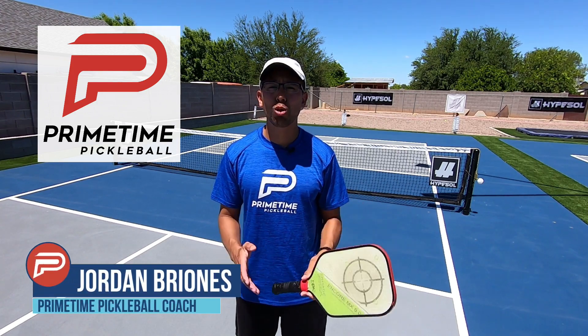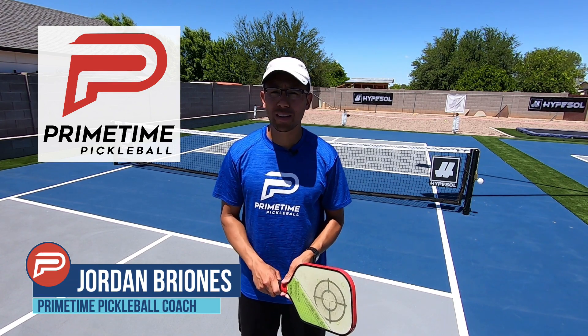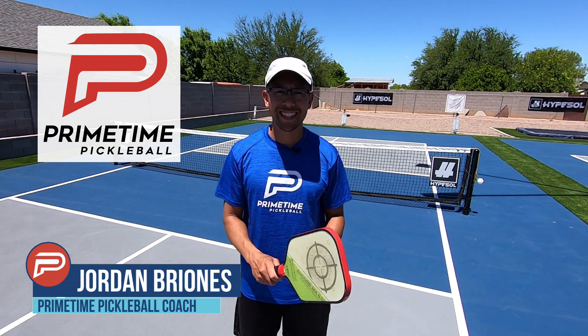Hi, welcome to Primetime Pickleball. My name is Jordan Briones and today I'm at the Hypsil Court in Gilbert, Arizona. In this video we're going to show you how you can train with a partner and a ball machine. Let's jump right in.